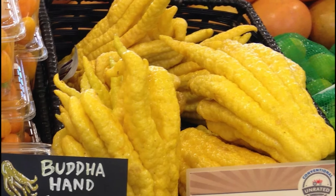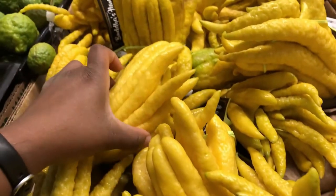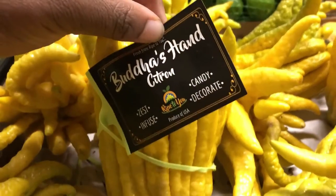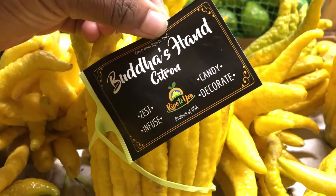I've seen these in Whole Foods, and in Texas, they're available in a chain store called HEB and Central Market. Health food stores may carry them as well as Asian markets.